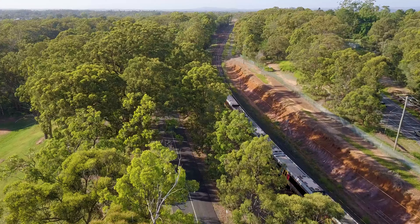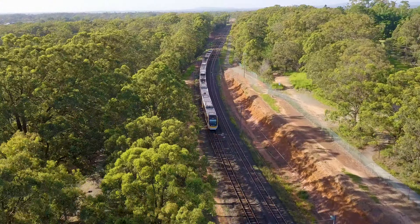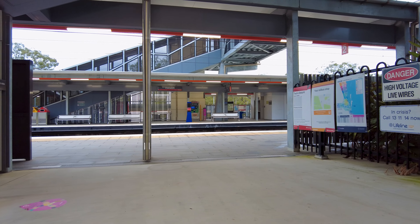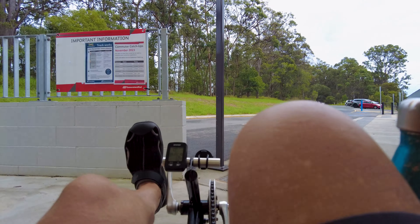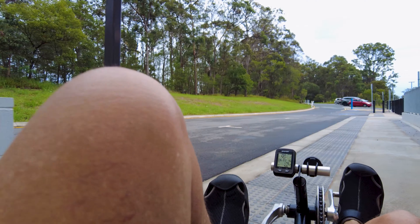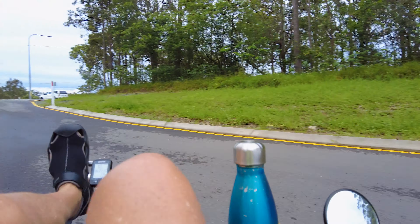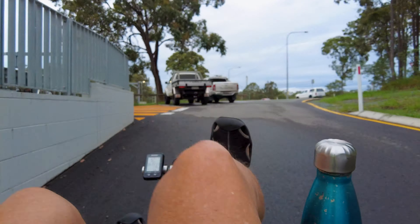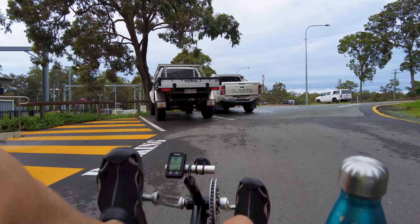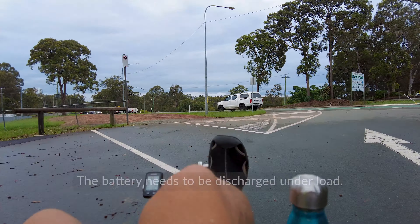We're going to Lake Kwonba today — that's where we're hoping to go. We've just missed a train that's gone through the station here. I'm too busy trying to get myself organized on this and get used to it, because I don't ride this very often — perhaps twice in the past for short distances. This is the longest I'm using it today, because this battery needs to be used so it can be discharged through a strain on it.